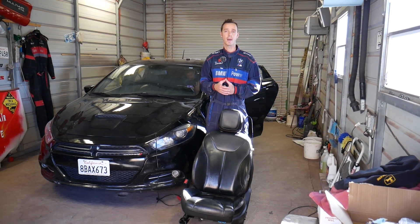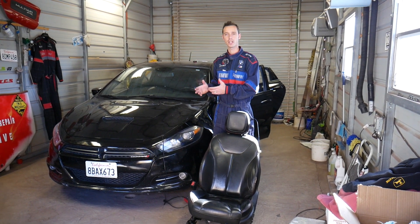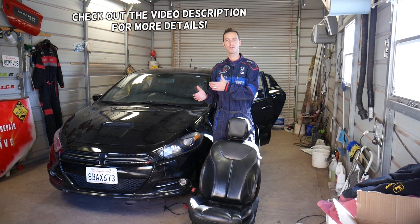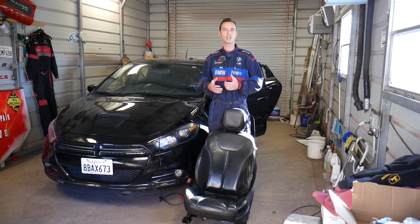Hey guys, welcome back to Electrical Car Repair Life. Thank you for watching and subscribing to the channel. In today's video we'll be working on a Dodge Dart, but what we'll be doing may also help you figure out how to do it on a Chrysler 200, since both vehicles share the same platform.